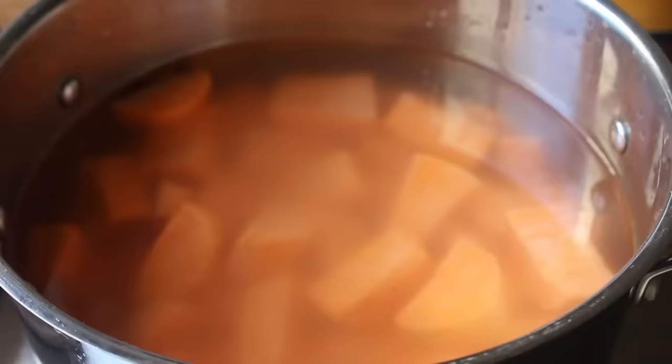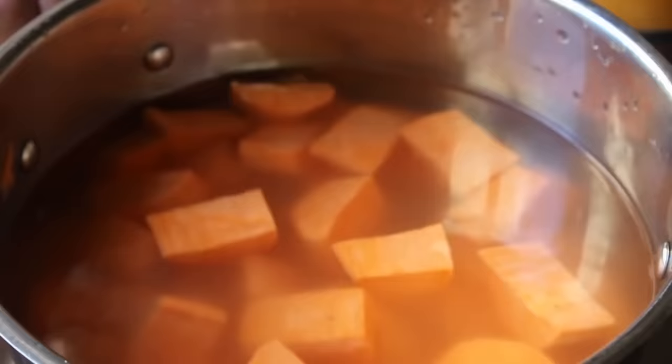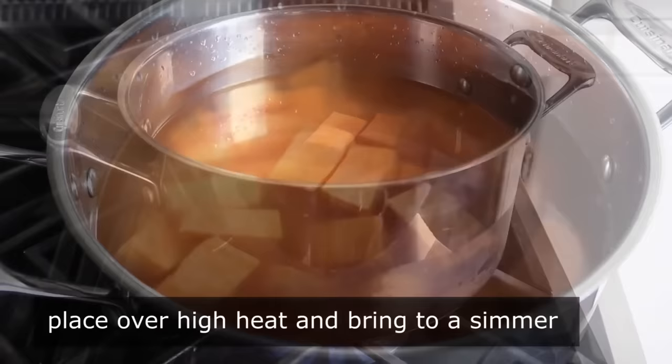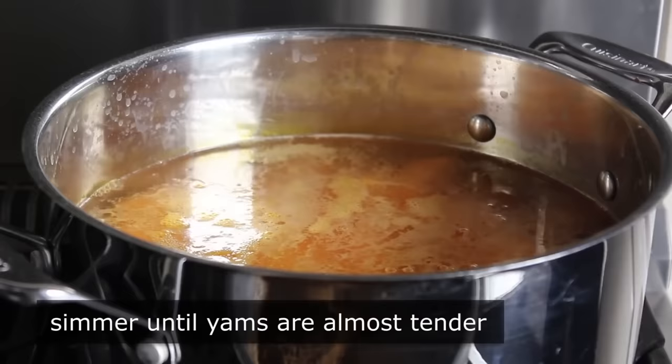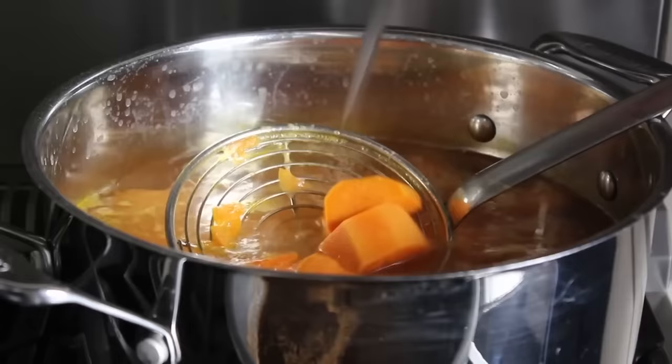Transfer the yams into the cold water. Place over high heat and bring up to a simmer, then reduce heat a little and simmer until almost but not quite tender. I can't give you a time because it depends on how big you cut yours, so you're going to have to test with a knife just like me. For me, these were still a little firm, so I let them go a bit more.